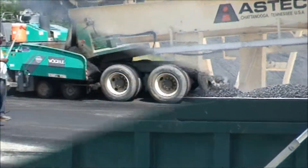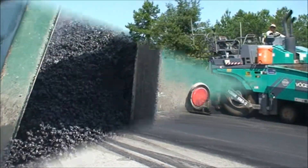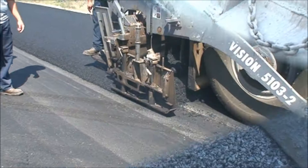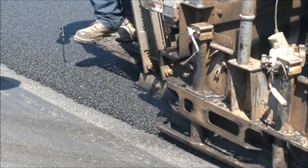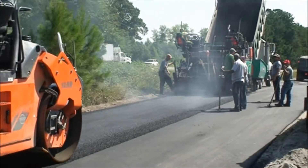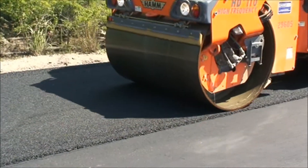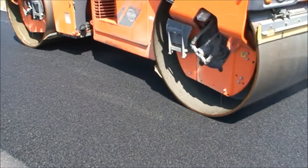Typical paving equipment is used for transportation and mix placement. With certain mix design considerations, Pellet Pave can be used in just about any mix gradation. In this project, an inch and a half of AR open graded friction course is being placed. With rubber, as with most modified mixes, compaction is done at slightly higher temperatures, and only steel wheel rollers are used.